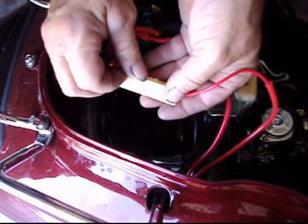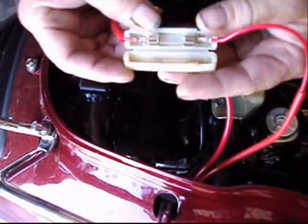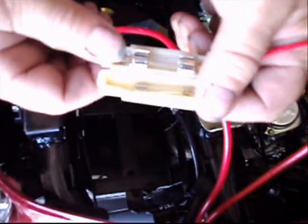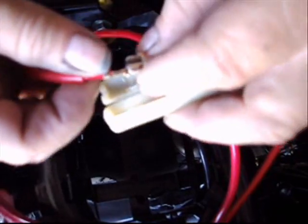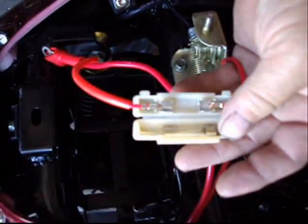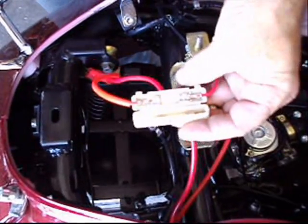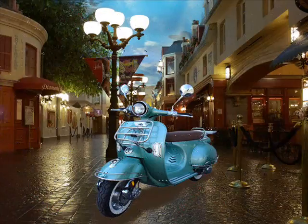All you do is open it up, and usually there's a spare fuse down here at the bottom. Just take it out like that, pull that one out, and put it in its place. And usually you can look at the fuse in the light to see if it's burned out.